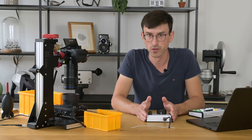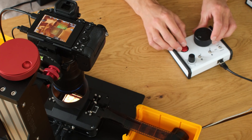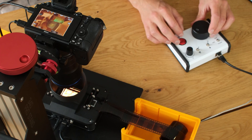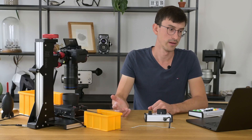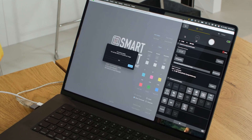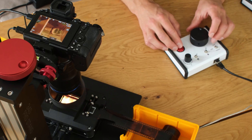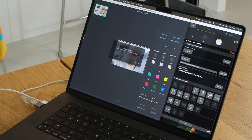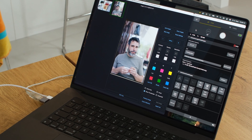A typical workflow would be: I take the control wheel and move to the first image, then press the button. The Auto Carrier presses down the film so it's flat, the camera gets triggered automatically, the file gets transferred to the computer, and a few seconds later I already have the positive inverted file on my screen. Then I move to the next image, press the button, the camera gets released, the file gets imported, and a few seconds later I have the positive image.